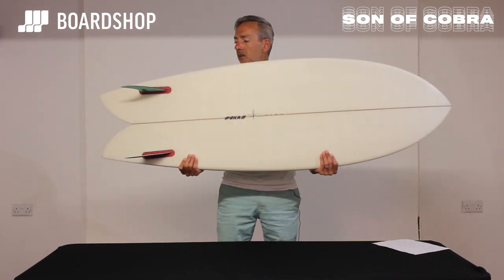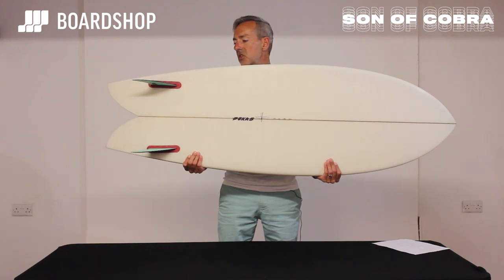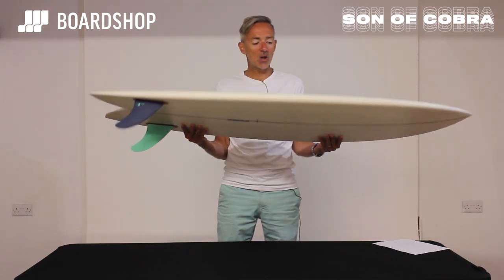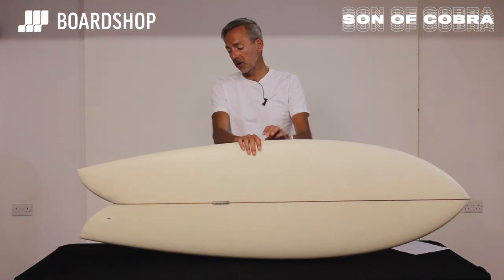Twin fins are on fire at the moment. You've seen on the Album boards we do, sold out in a matter of minutes, and the reason they're really popular is because they are fun to surf and the new versions of them work in our conditions, in our standard conditions.